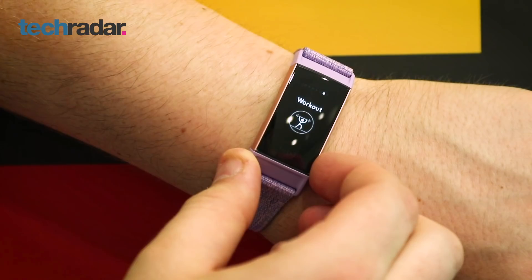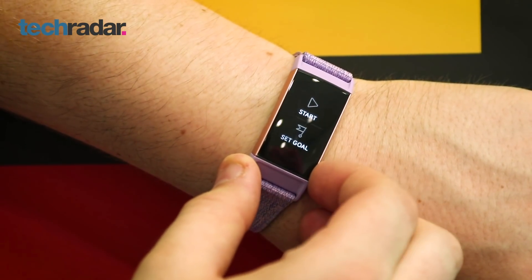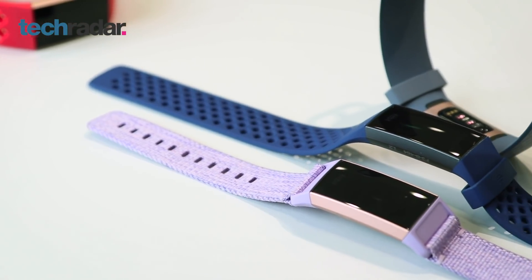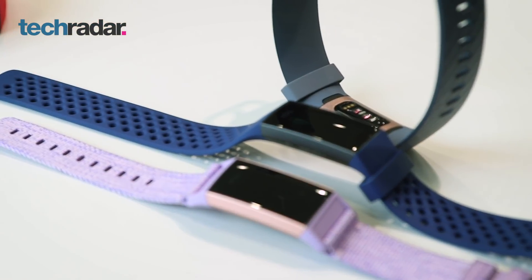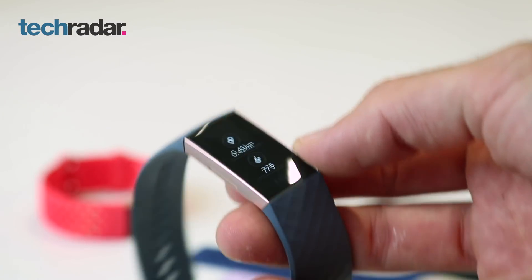This could be the first Charge device that could replace your smartwatch. Third-party notifications are also supported here, unlike on the Fitbit Charge 2, and if you have an Android phone, you'll also be able to reply with some apps. Other smart features include an alarm, a timer, even the weather, and also the ability to answer and decline calls, but not all of those are going to be available at launch.